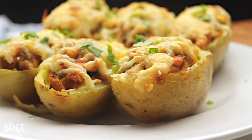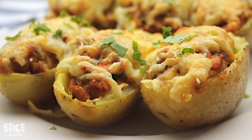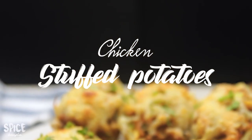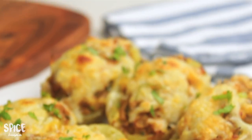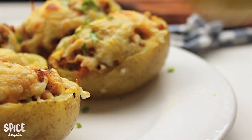Hey everyone! Welcome back to Spice Bangla. Today we are going to talk about something a little bit more interesting, and we will make a chicken stuffed baked potato, or a loaded burger. We are going to make the recipe for this.